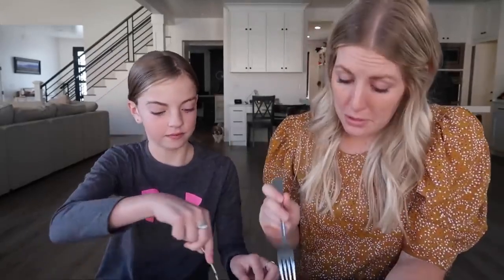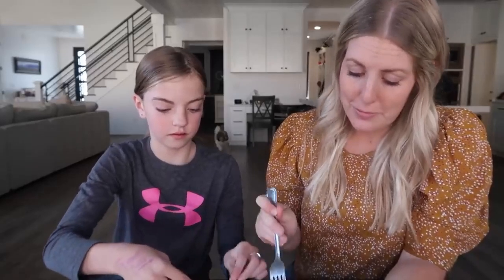We got our taste tester here. This is Ensley — she's my second daughter. Should we give it a taste test? I'm a little further along and feeling a lot better, you guys. Food actually sounds pretty good right now.